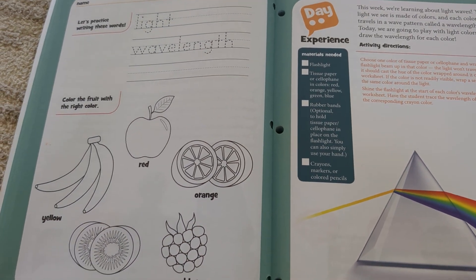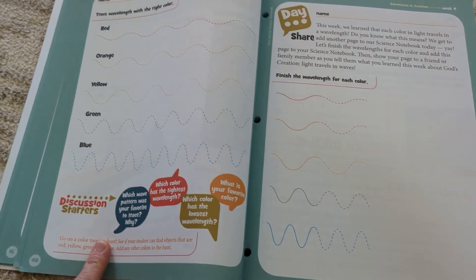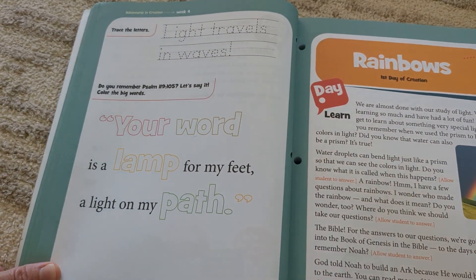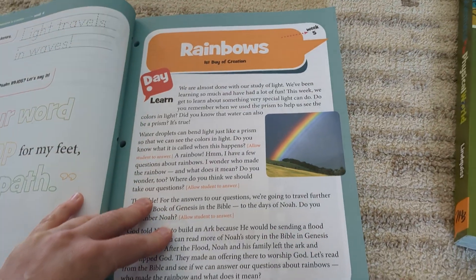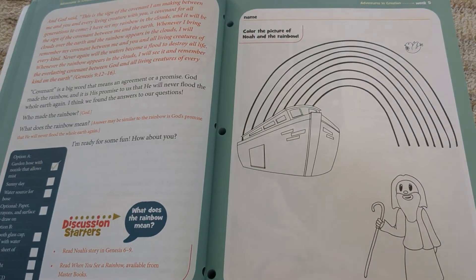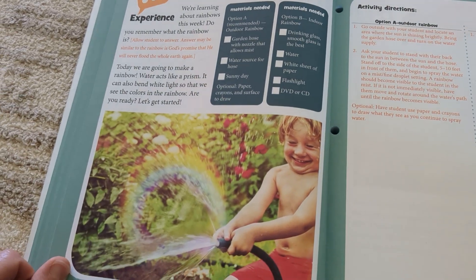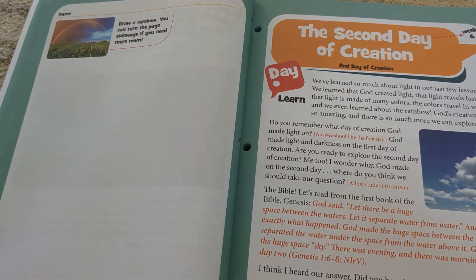This is your activity for day one. Day two you're doing a prism experiment and looking at light waves. Day three you're doing some memory work if you want to, and that's it. So here's your reading, here's your activity for day one; here's your experiment for day two with options and discussion questions; and day three wraps up the week.